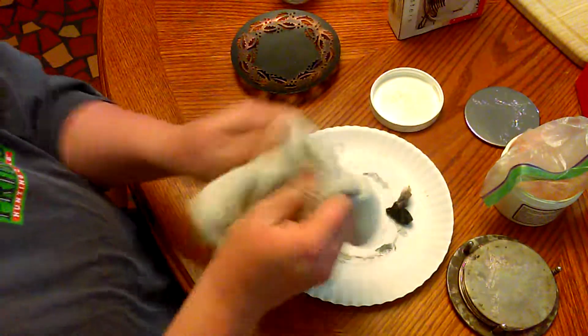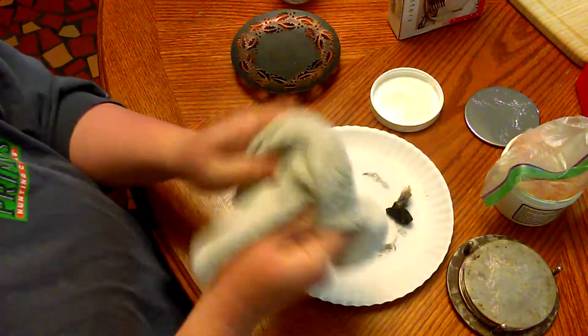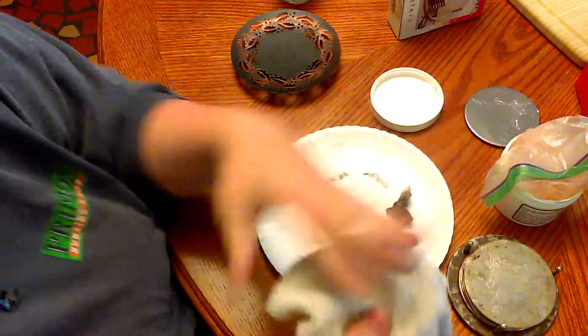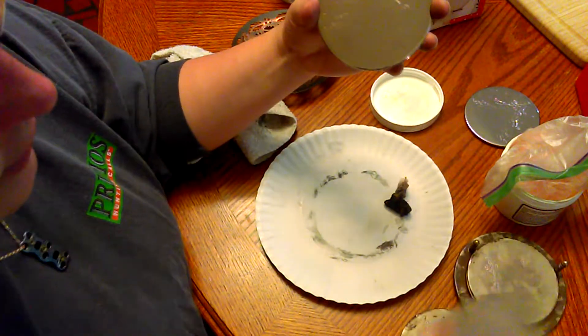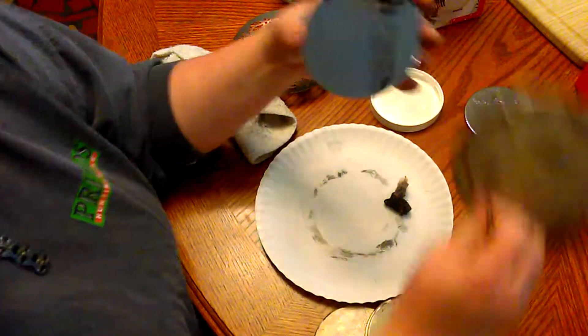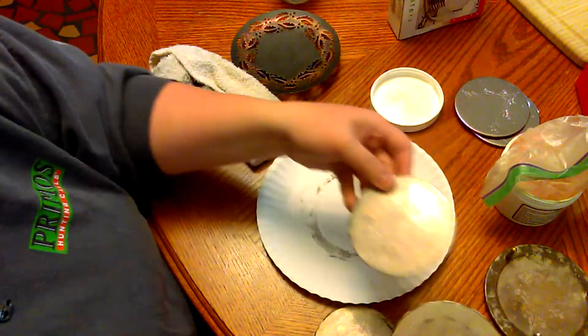After you get it all buffed and shiny — I wouldn't have to do this so much if I weren't touching it with my fingers. This one was actually worse than any of the others, but it goes from looking like this to looking like this.